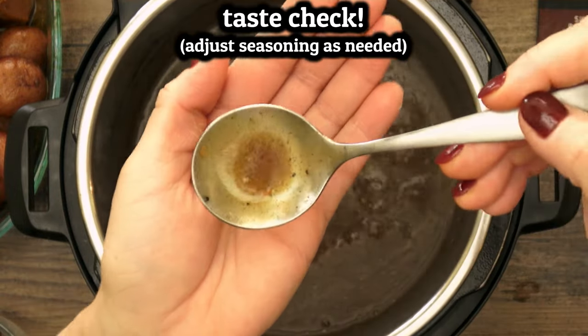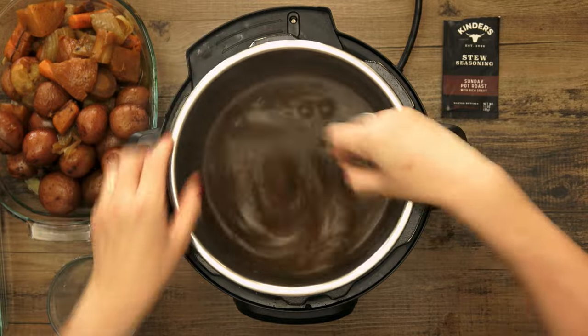Always do a taste test to see if you need to add anything. This one was just right today.